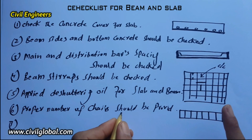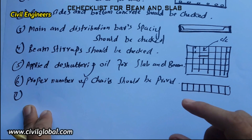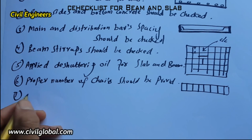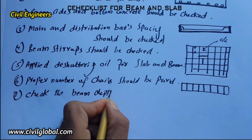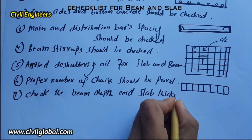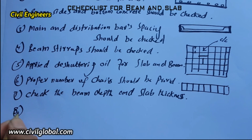The seventh item: slab thickness and beam depth should be checked. If there is any problem, resolve it on the spot. Check the beam depth and slab thickness according to the drawing.